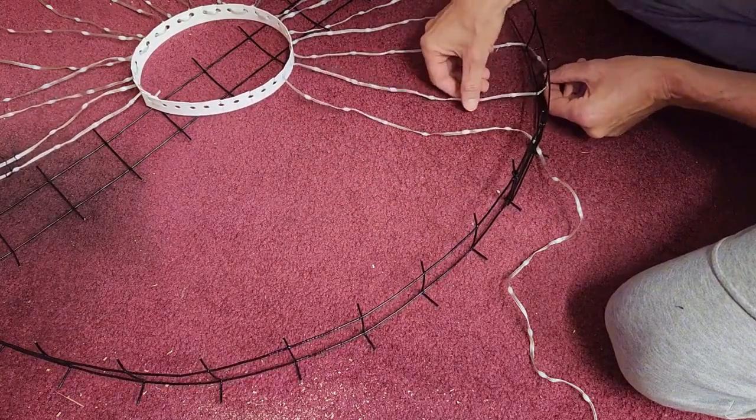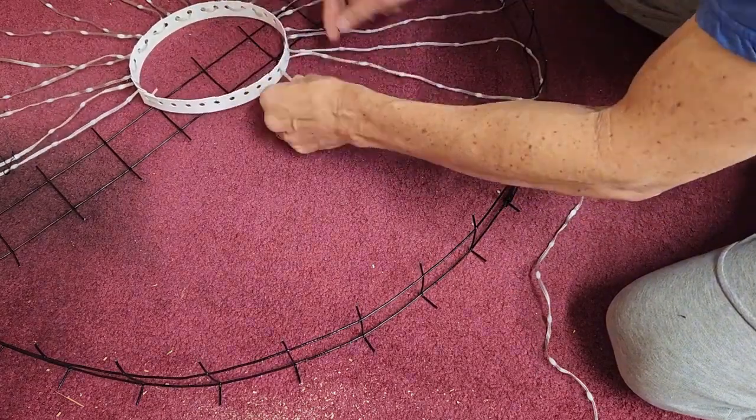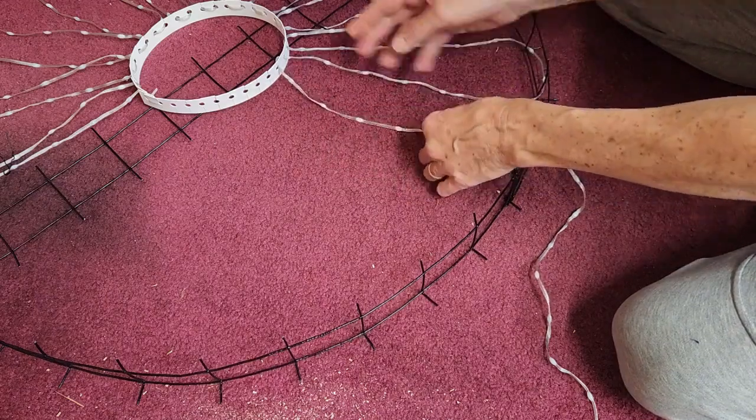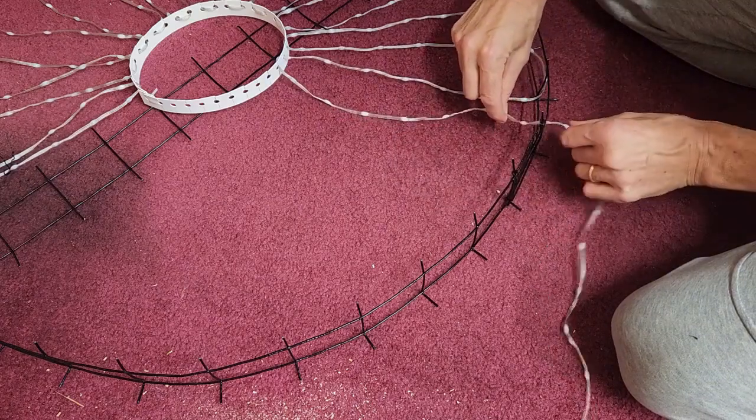I've got a little twist here that I need to straighten out. And if the string is kind of bent, I kind of pinch it to straighten it out a little bit.